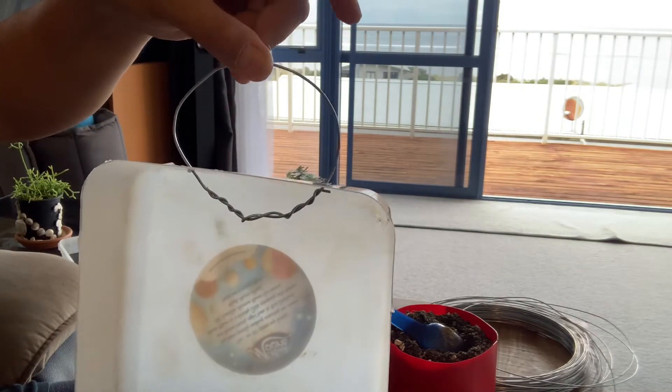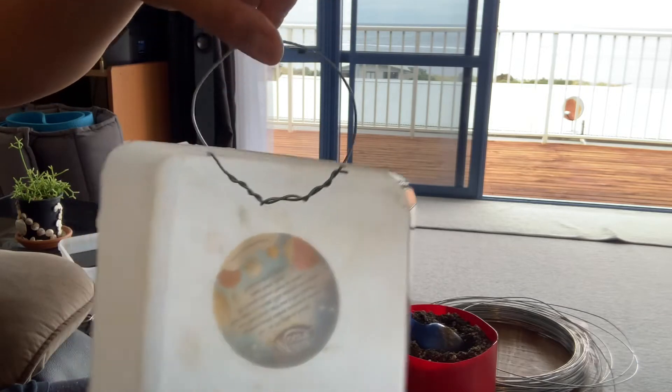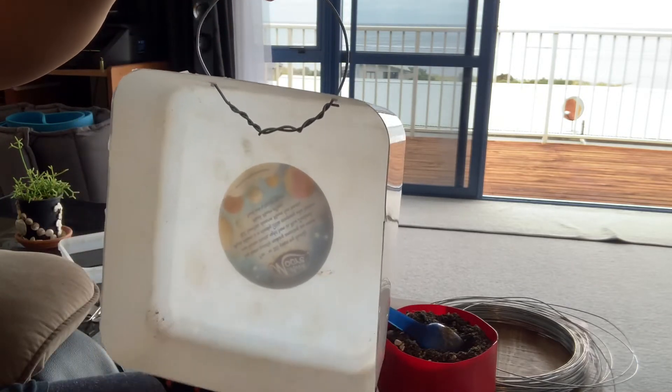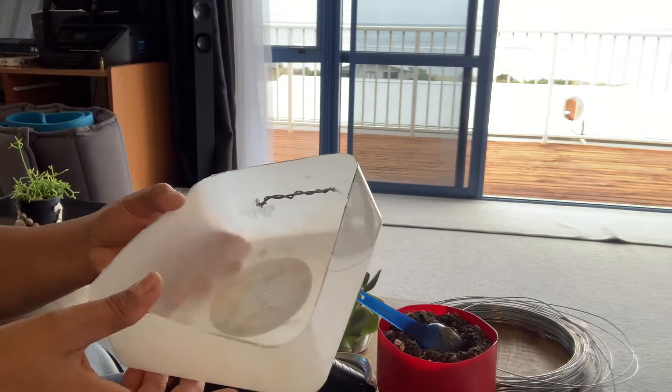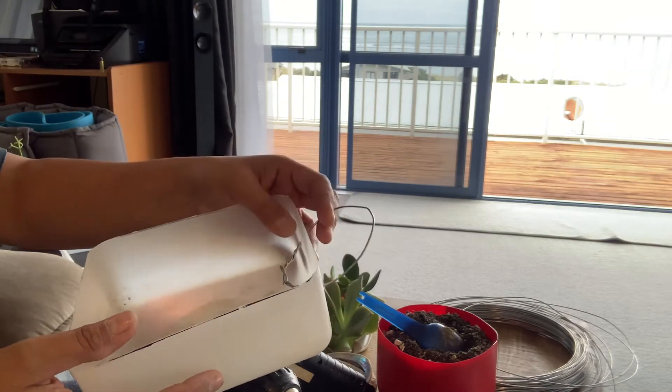There you go — now we have a way to hang our base. Next we'll just fill this base with the soil, the succulent soil mix that we prepared.